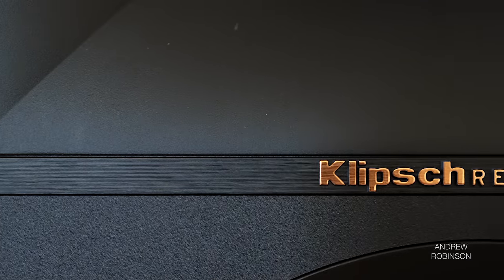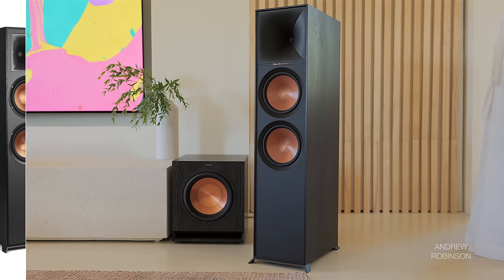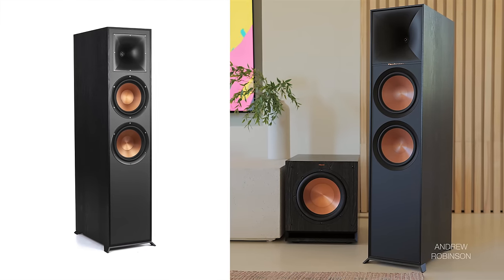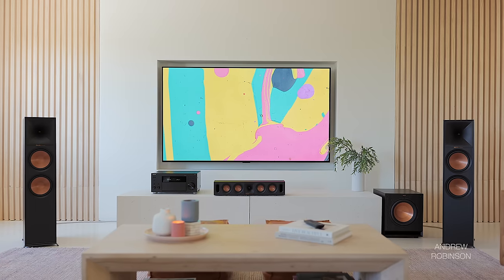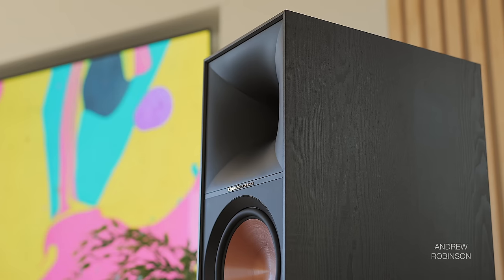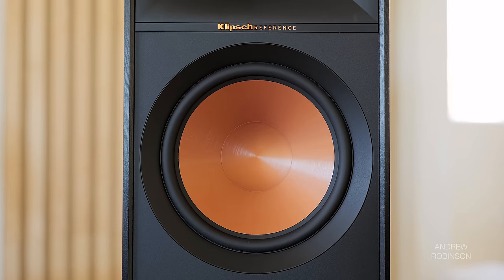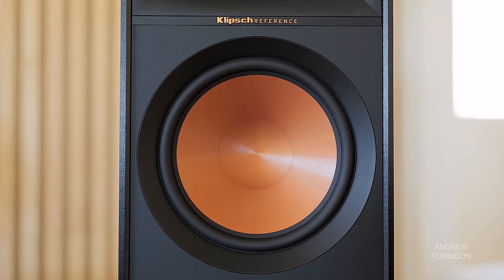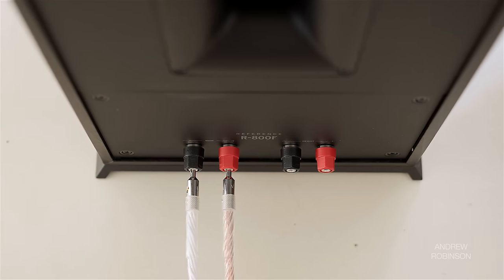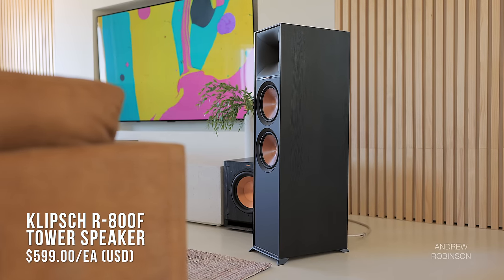The new Klipsch R800F tower speaker is a more mature and far more upscale-looking speaker than its predecessor. It loses the exposed hardware and smaller horn waveguide of the R820F, making for a more coherent design. While the 800F got a new larger Tractrix horn, updated woofers trickling down from Klipsch's Reference Premiere line, and better Atmos speaker connectors, the speaker's specifications remain largely the same as its predecessor.